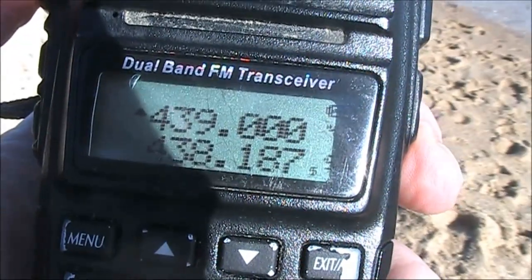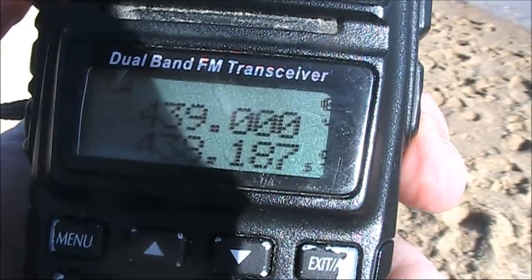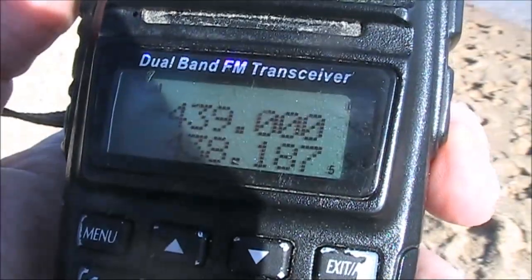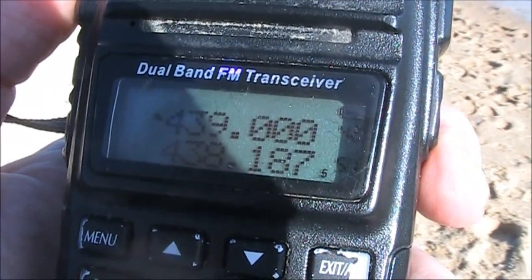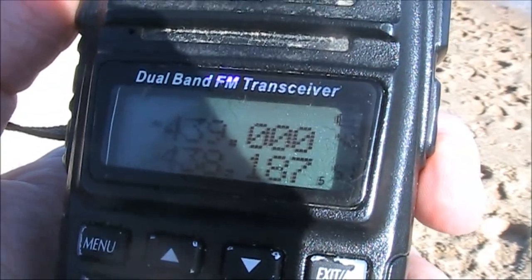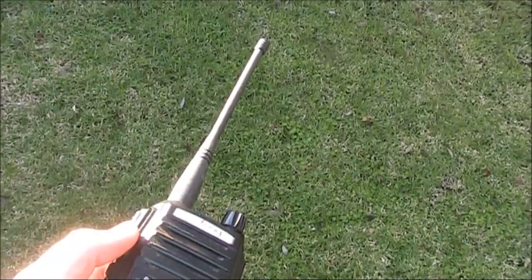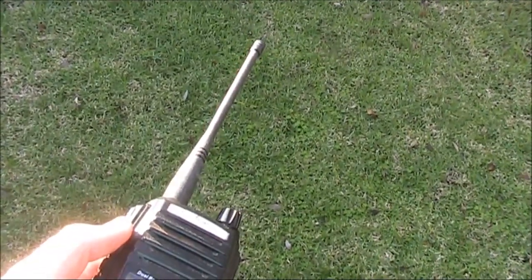I'm on 439 MHz which is the main simplex calling channel in VK on 70cm. Here in Melbourne there's significant regular activity both on this frequency and 146.5. There can be times when 70cm gives surprisingly good results.